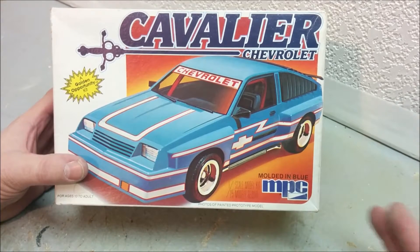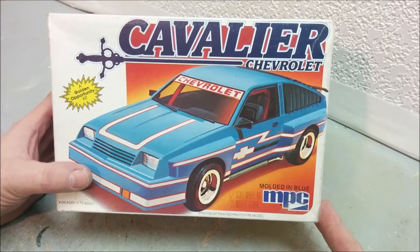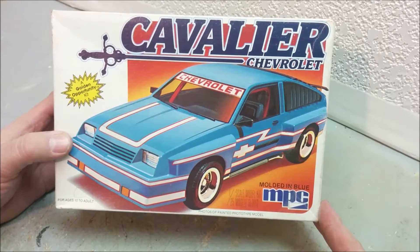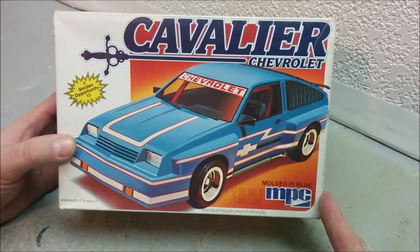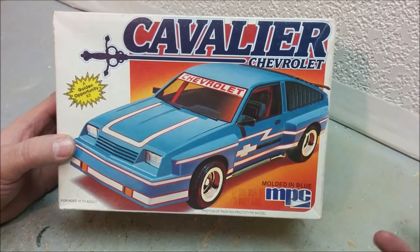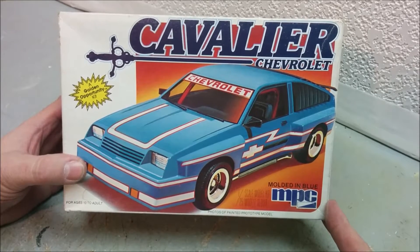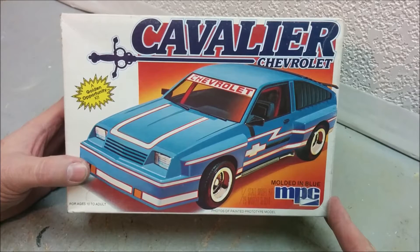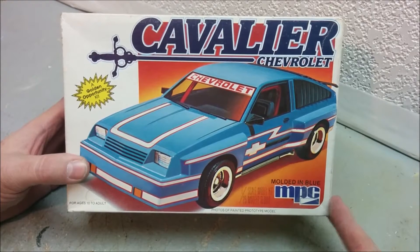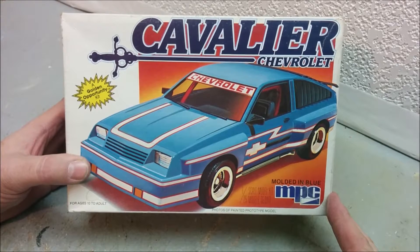Hey, welcome to Dan's Model Works. This is the third installment in 'Kits I'm Afraid to Start.' You're probably already looking at this one saying, 'What on earth is holding you back from this one? How difficult can it be? It's an MPC Cavalier!' You might also be wondering why you'd want to build that at all — it's a loser car. Well, everybody has a soft spot for their first car, good or bad, and my first car was a 1985 Cavalier hatchback.